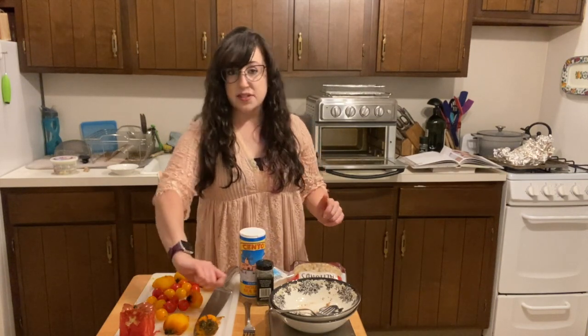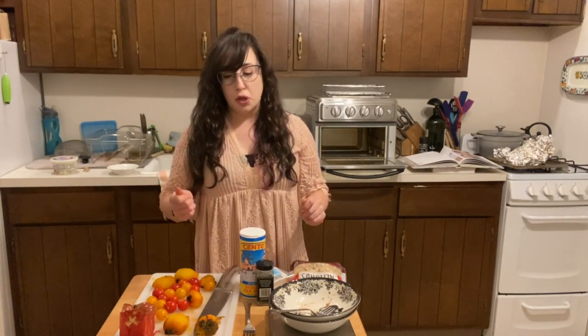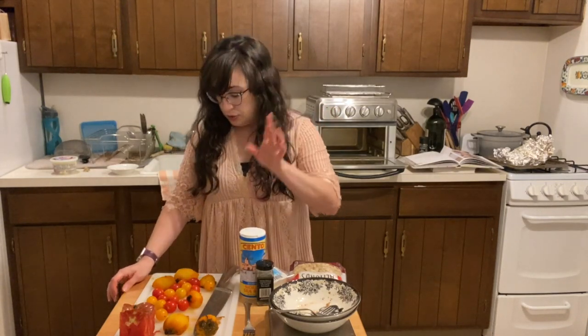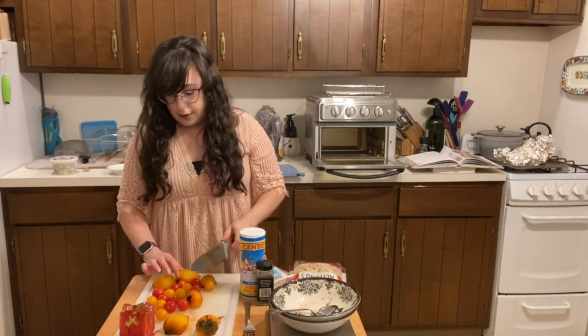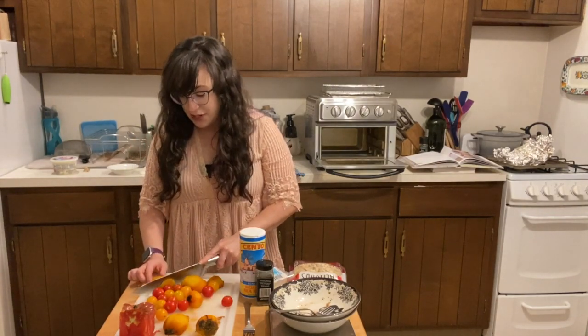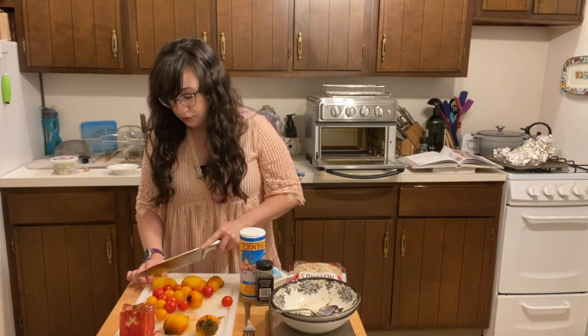My beets were roasted until I could stick a fork in them — that means they are fork tender. The skin was really easy to peel off. I was also snacking on this giant tomato while I was waiting — a little salt, a little pepper, so good. Now I'm going to do the one from The Whole Smiths first. Both cookbooks have really nice presentation, but I'm just putting everything in a bowl for myself.